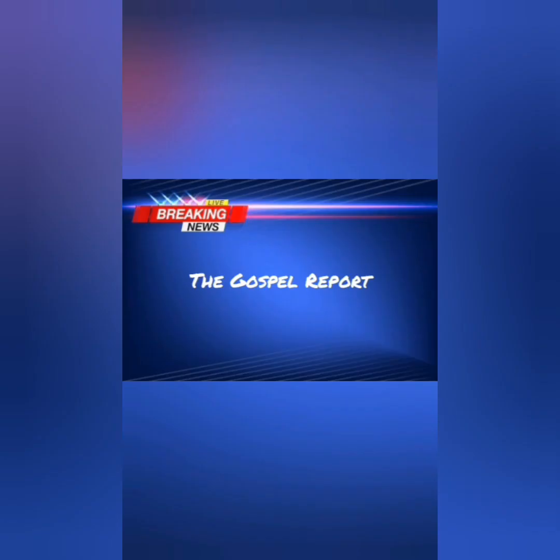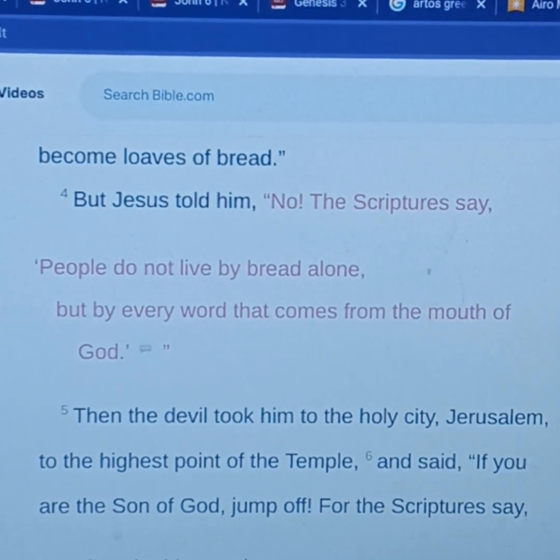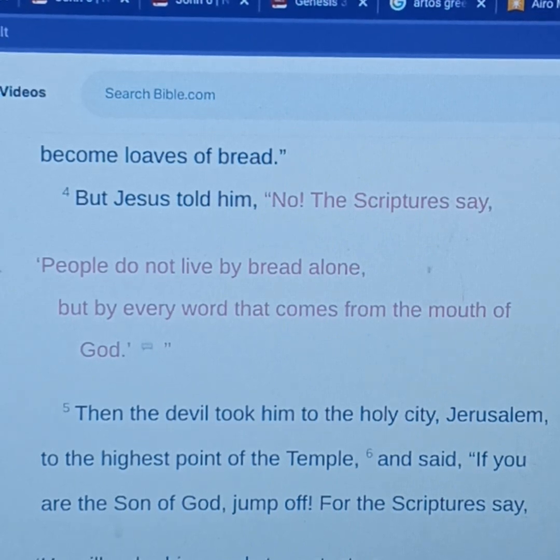We interrupt this program to bring you a special report. Welcome to the Gospel Report. On this channel, you're going to get the gospel truth. We're going to start out in prayer: Dear Lord God, we thank you for this opportunity. We pray that you would open up our hearts and allow your truth to penetrate our hearts and stir up our spirits for good works, and to draw those who don't believe — that it will produce a response of true repentance and true belief and faith in your only begotten Son. Amen. We're going to try to be as quick and efficient as possible. I want you to get this truth. We're starting from Matthew chapter 4, verse 4.